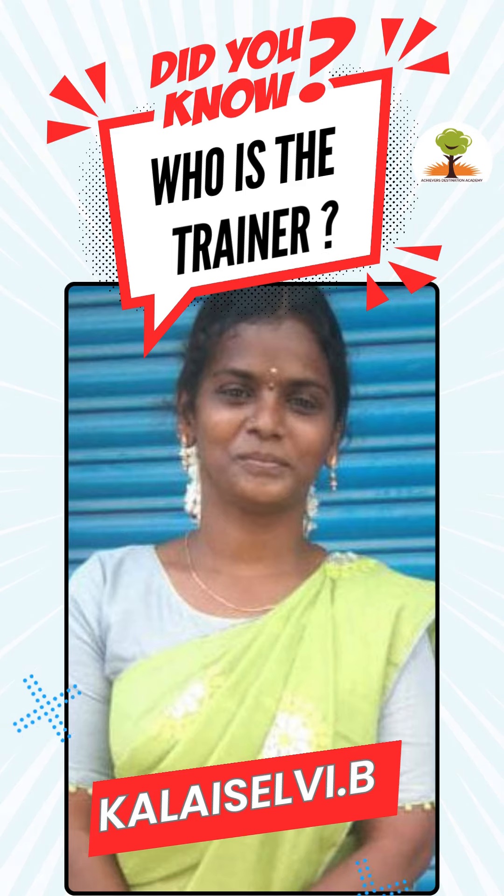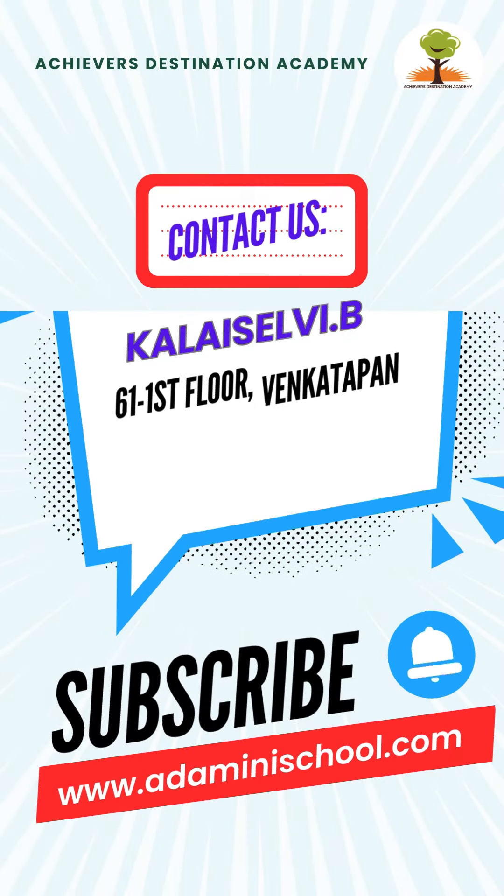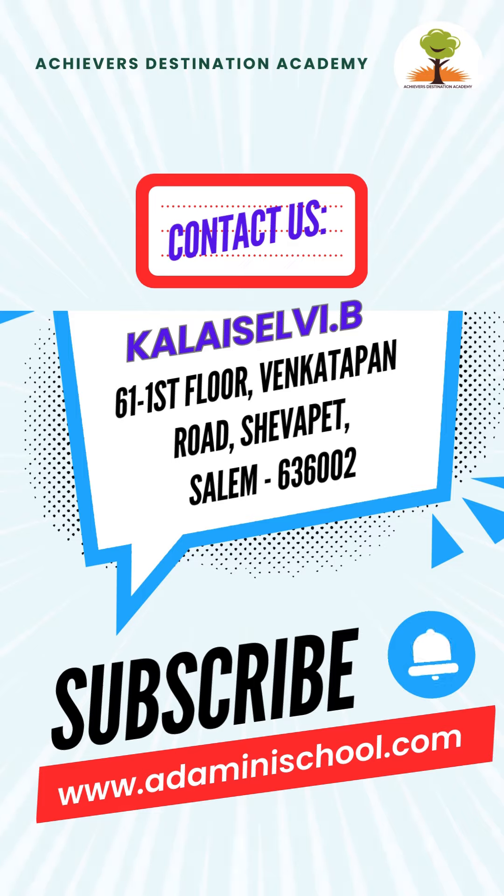Meet Kala Salvi B, the guiding force behind this incredible journey in mental mathematics. To join Abacus classes in Salem, contact our trainer. Details are given below in the description.